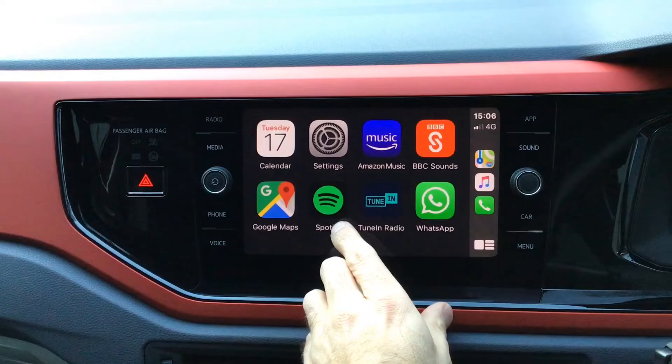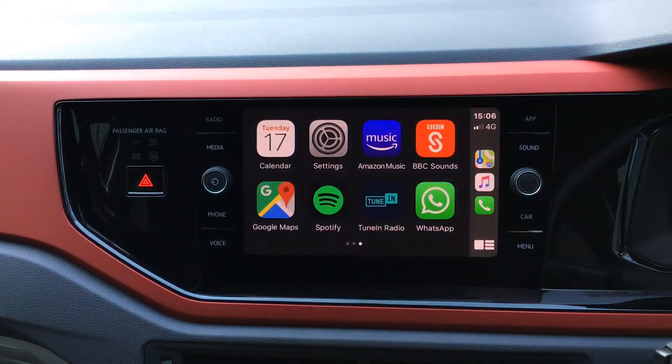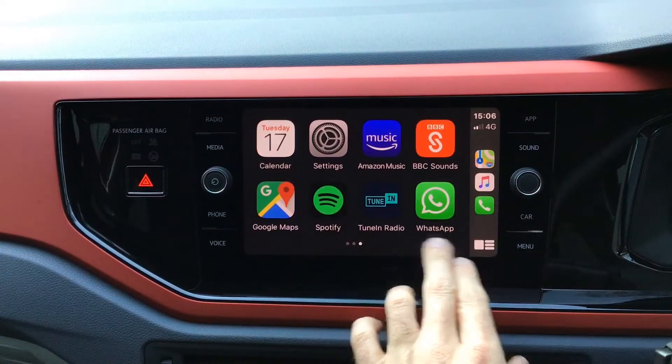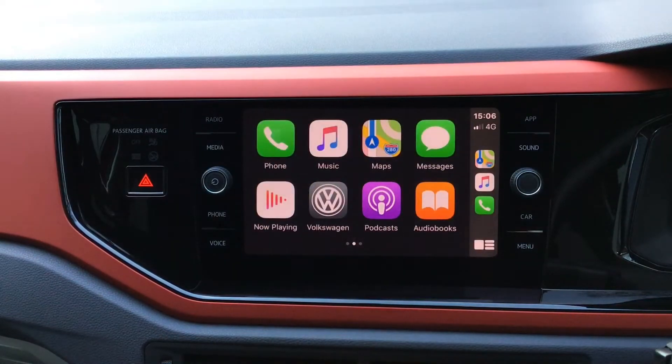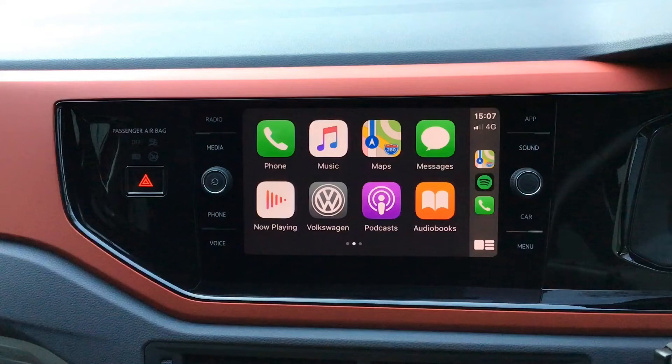Any compatible music streaming apps such as Spotify, TuneIn Radio, Amazon Music and BBC Sounds are all compatible with the system, as well as our messaging apps such as WhatsApp and the native messaging application.